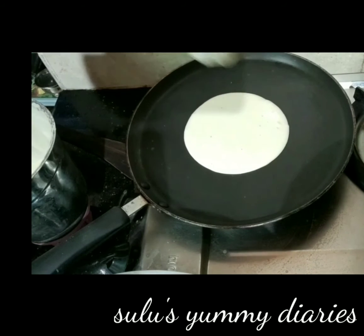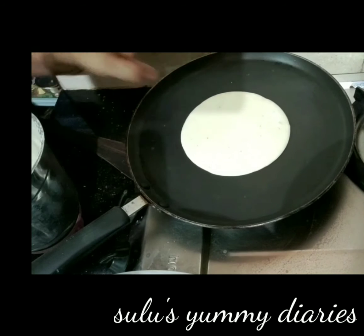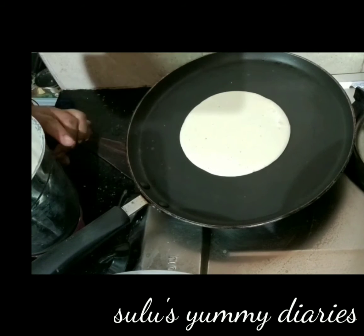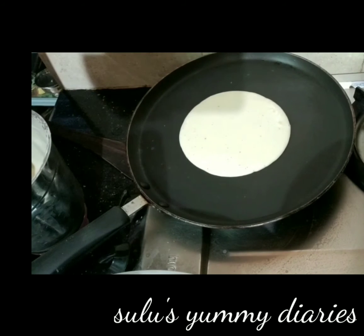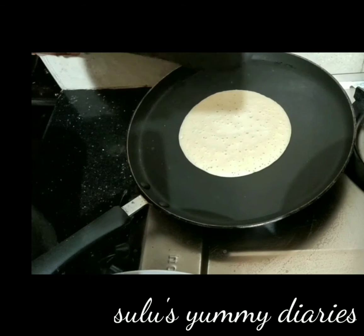Then I'm going to cut the dough. After cutting it, I'll cut the dough. You can cut 3 inches or less. Let's cut the holes.